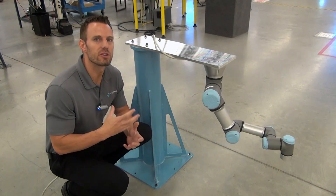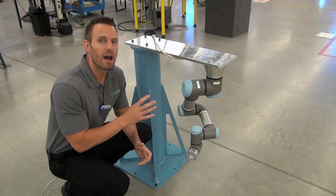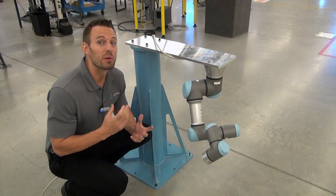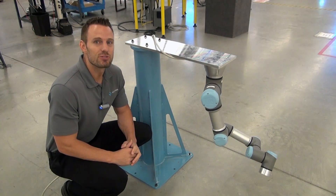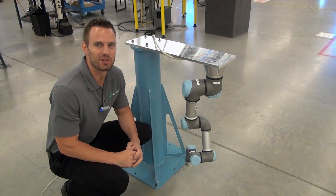So the next time you're considering a robot application and you're looking at reach requirements, think about how easy it was to change the mounting configuration of the universal robot. We appreciate you taking the time to watch the video today. Check us out at CrossRobotics.com and please let us know if there's anything that we can do for you.